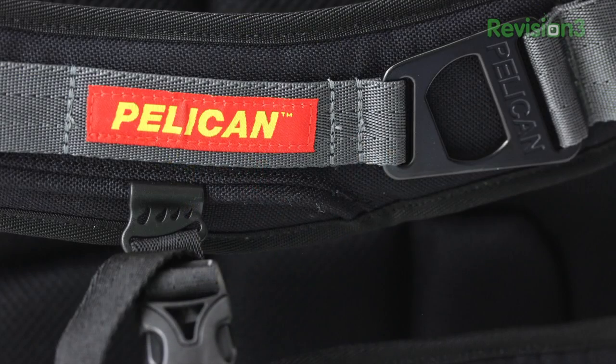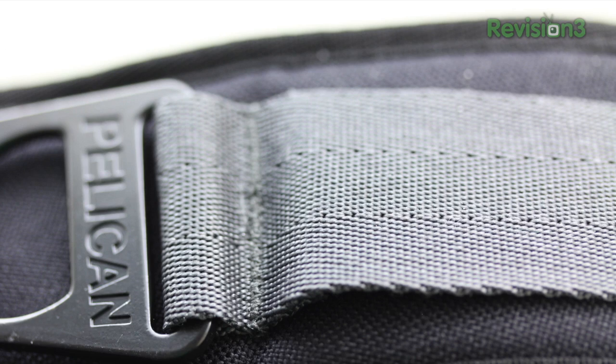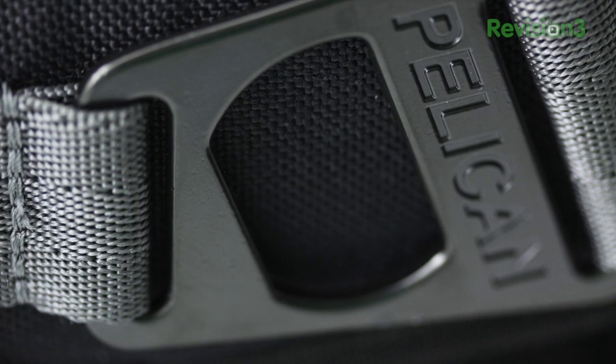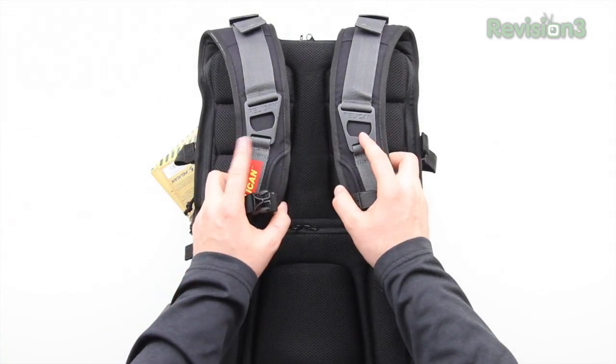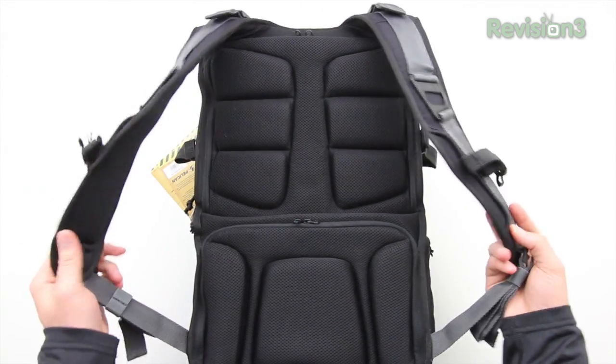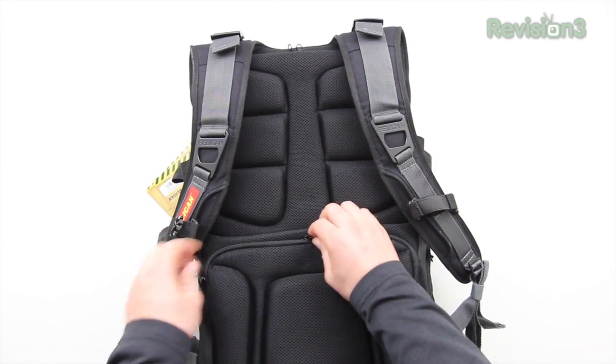They've included a midsection chest strap to make carrying heavier loads easier. They've also gone so far as to include bottle openers on each of the two shoulder straps, so if you come upon a beverage during your travels that requires a bottle opener, you won't be caught off guard. The straps are very comfortable with a soft material and padding on the interior side, and overall the bag is just really comfortable to wear.